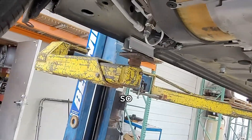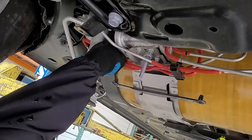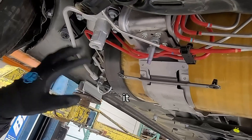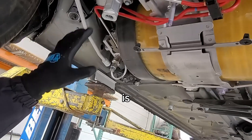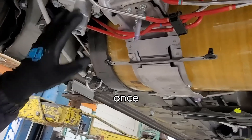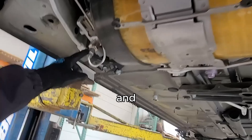Now we can safely unscrew this little knob and you'll hear a little bit of the hydrogen escaping. You're going to have to let it escape fully. Make sure you're in a well-ventilated area and that there is no ignition or sparks — it's very dangerous. Once it's completely off, you can proceed to taking the tanks off.